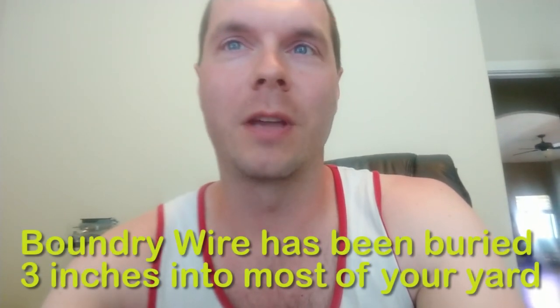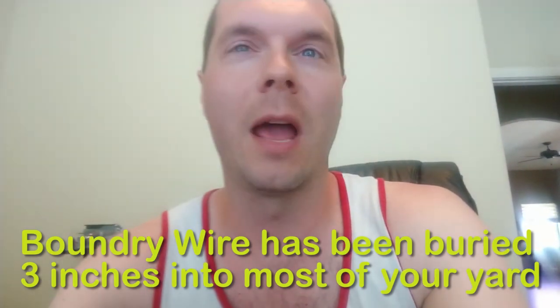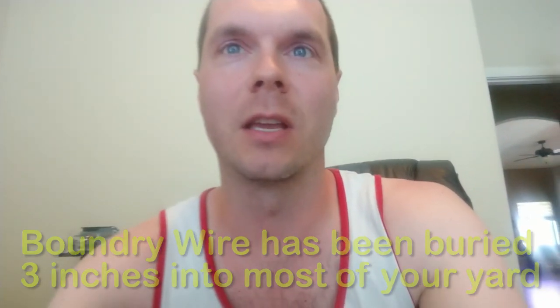This video is an introductory video on how to use your robot. The robot installed in your property is called the WORX Landroid Robot. Before we get started, we went through your property and buried boundary wire or guide wire to assist our little robot friend on telling him where to go and how to return back to his docking station.